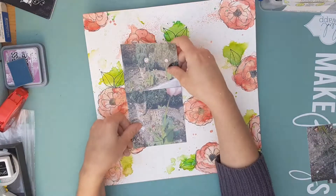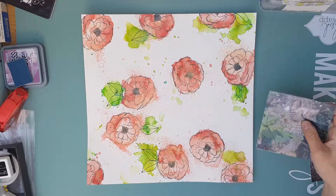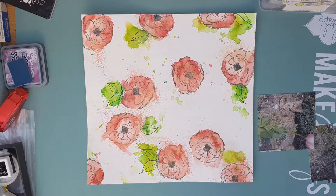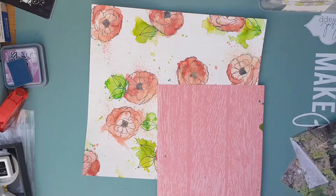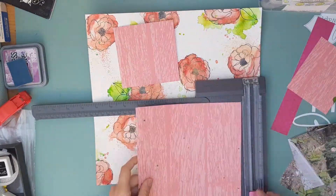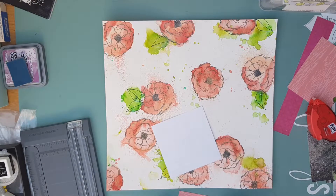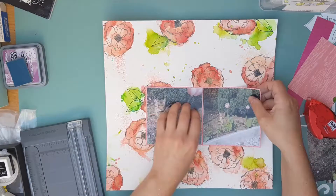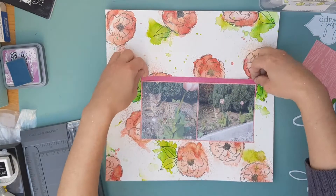Now that the background is done I'm moving on to creating my page. I've picked out two photos of one of my friend's cats who likes to lounge in the garden — it looks like he's randomly sprouted up like a weed wherever he sits. I'm using paper to create the background, and the color scheme is dictated by the colors from the kit — greens and corals.